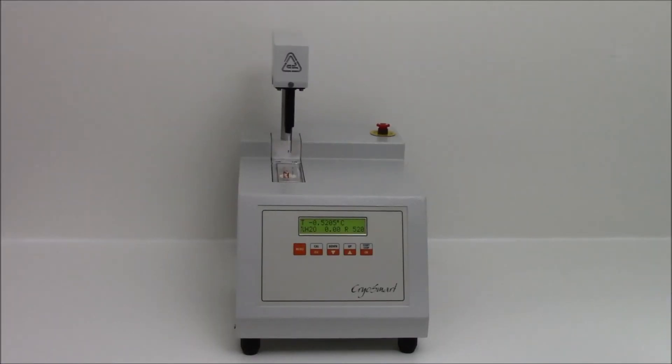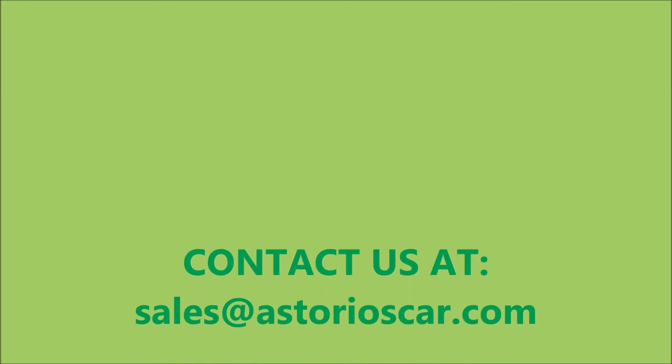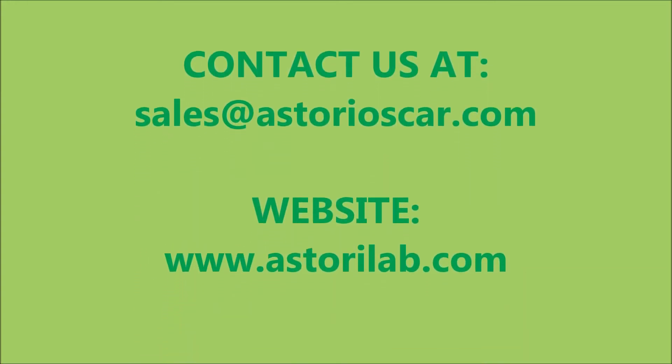At the end of the analysis, the head will automatically rise up. For more information, contact us at sales@astorioscar.com.